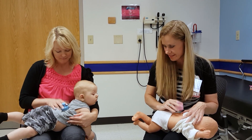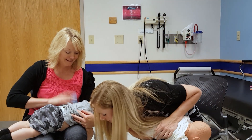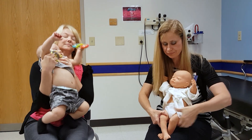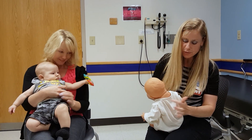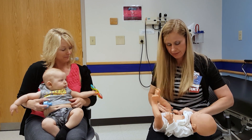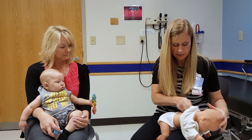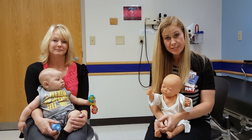Two minutes on each side. So a real quick review on my doll — the 12 areas. You're going to do 1, 2, 3, 4, 5, 6, 7, 8, 9, 10, 11, 12. And that's it with CPT.